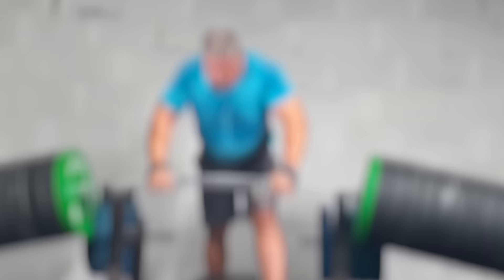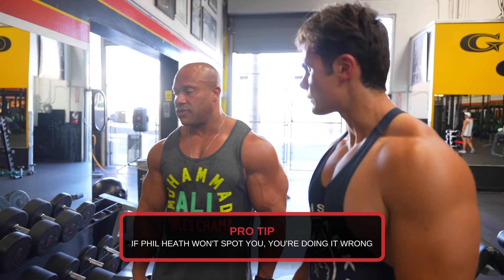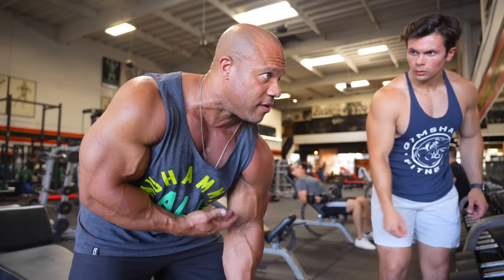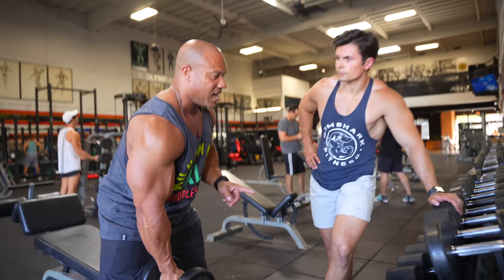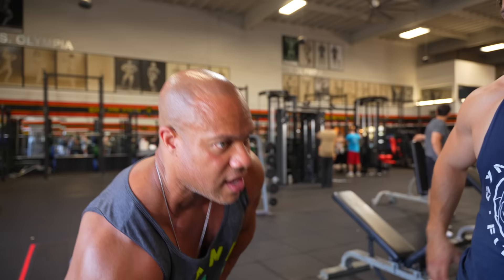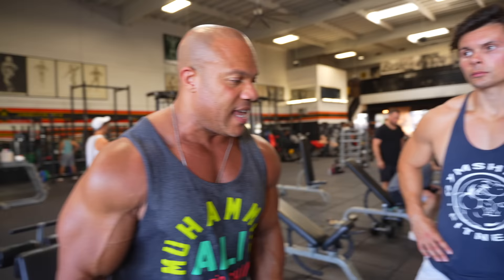Phil warns about spotting someone with too much weight on the bench — 'I've told guys, I'm not spotting you because I just saw you shaking on 275 and you want me to spot you for 315.' Now doing standing concentration curls. Watch the wrist — you feel it all in there when you do that. Is there ever a time for cheat reps? Towards the end of a set, if you've got to get that last one or a partial, that's fine. But if that's how you get the majority of your reps, you're not mastering this.